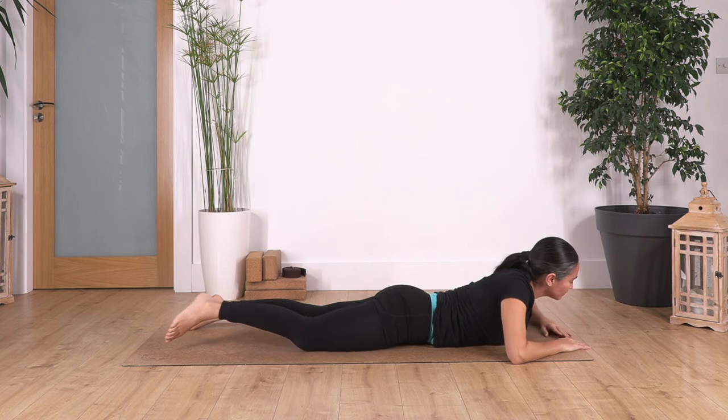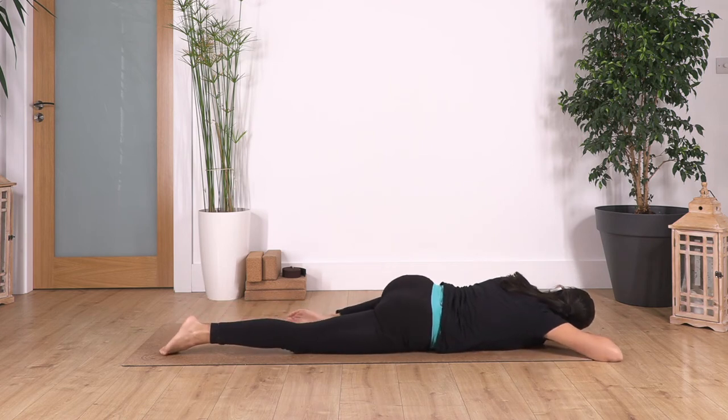Swap the legs — go to the other side. Feel the nice sensation in this position. Hold for four breaths — inhale deep, exhale. Let's go for three — exhale. Let's go for two — exhale. And just one more — exhale.